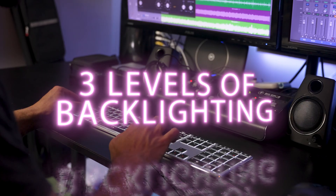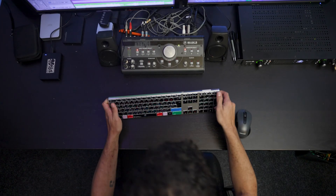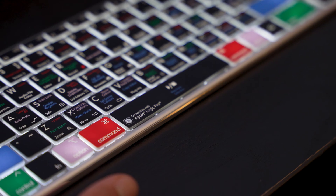What I love about this keyboard is that it's so comfortable to use. Some really nice tactile feedback and we've got three levels of backlighting as well. The keys are super responsive and the wireless feature means there's no more messy cables cluttering up your desk. The backlit keys are a game changer for late night editing sessions.